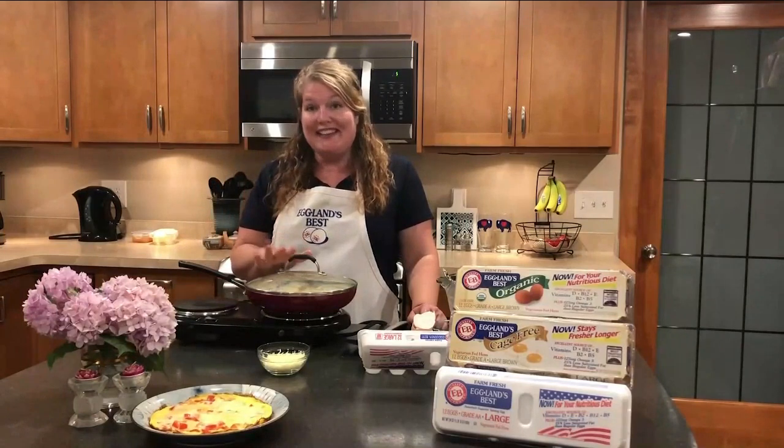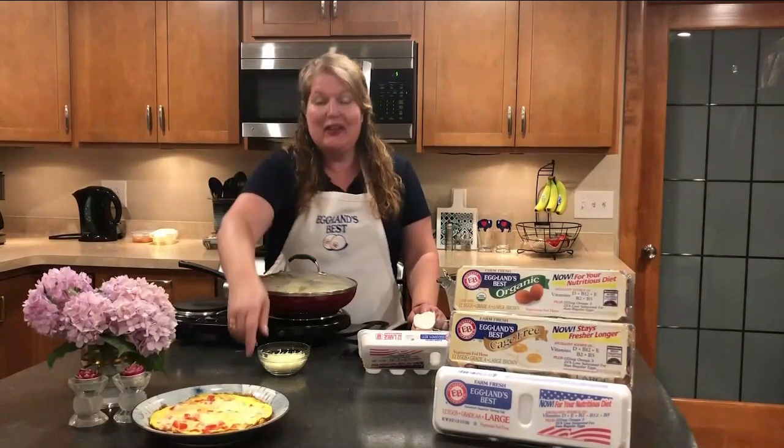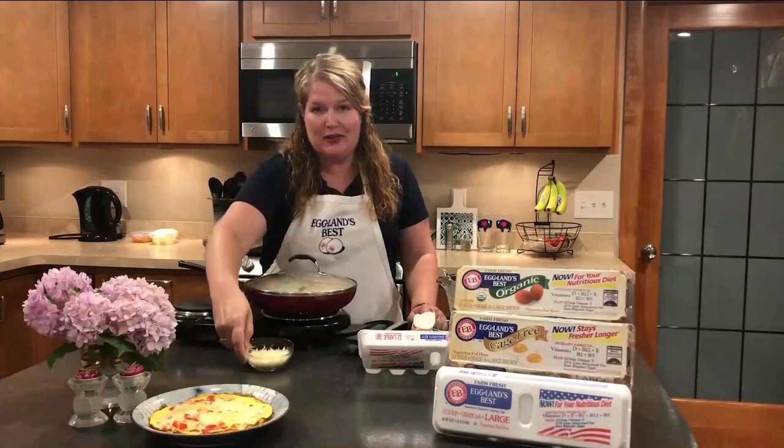When this is just about set, add two-thirds of a cup of your favorite mozzarella cheese.